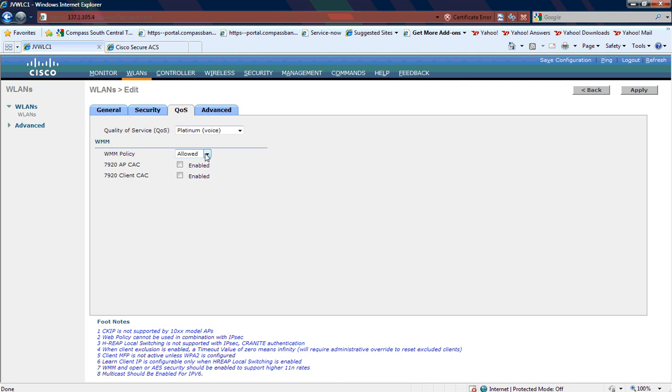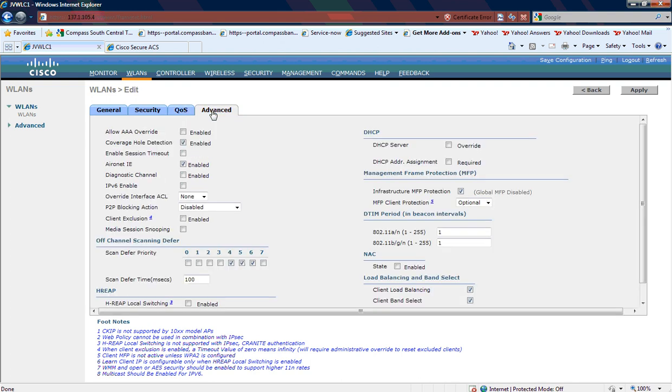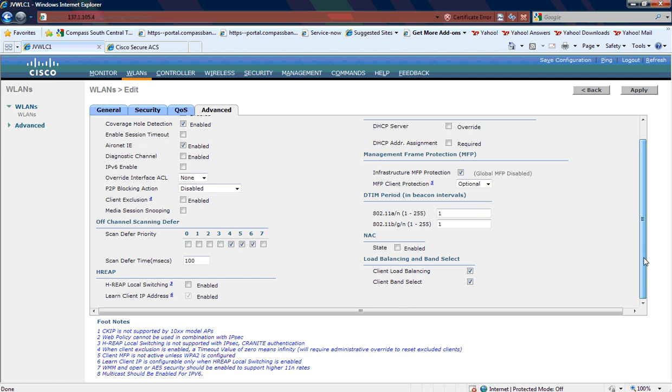For QoS, we have Platinum and we're using WMM, and then you can take a look at any advanced settings that are listed here as well.